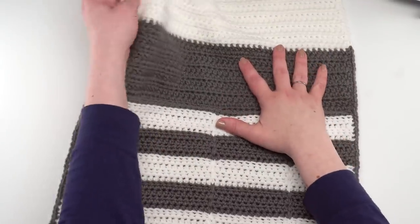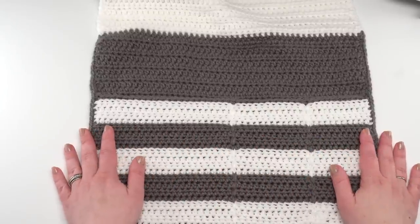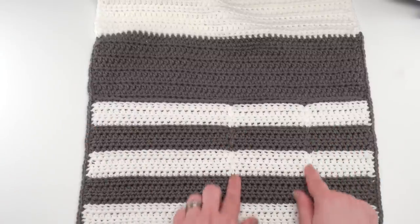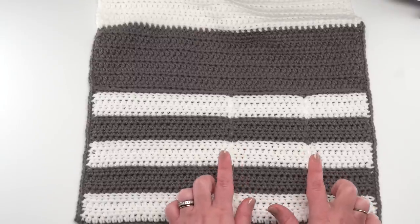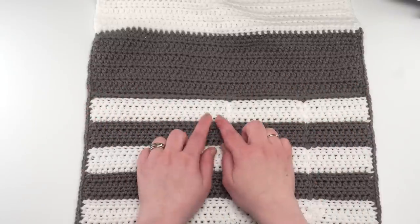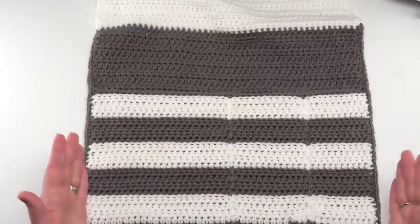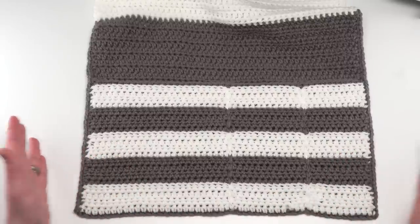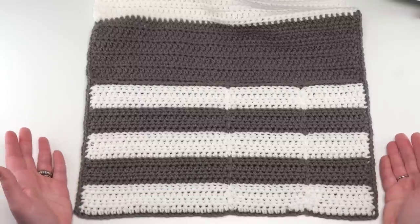This entire pattern is made simply in half double crochet stitches, except for the edging which is single crochet. The trickiest part is the surface crochet, and if that trips you up you can use a yarn needle and simply sew that portion. Some of it is worked in the back loop only, but otherwise this is an extremely simple, great-for-beginners pattern. You can make it wider, narrower, or longer.